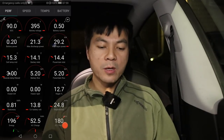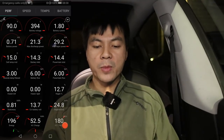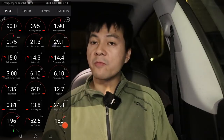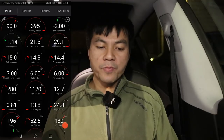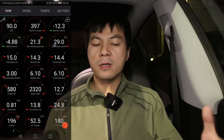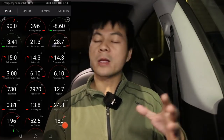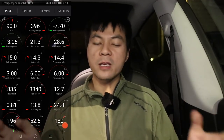The starting parameters: it's 3 degrees Celsius outside. I set the charge limit to 95% because I wanted to reach that in the morning before I left, to reduce degradation but not go to 100%. Going to 95% also slightly minimizes the amount of DC fast charging I need on the trip.